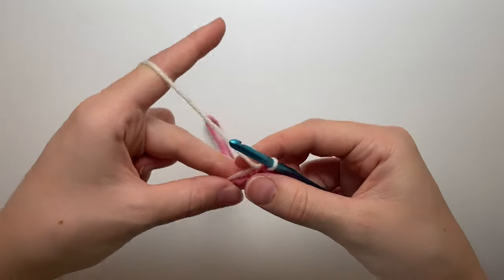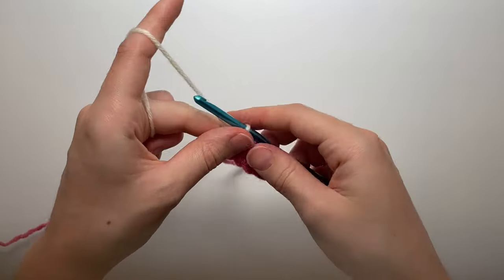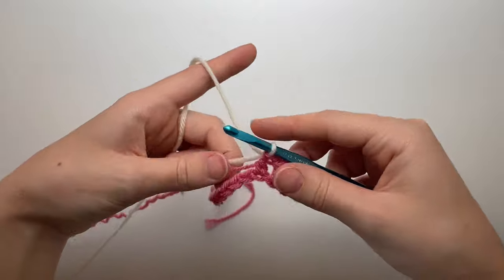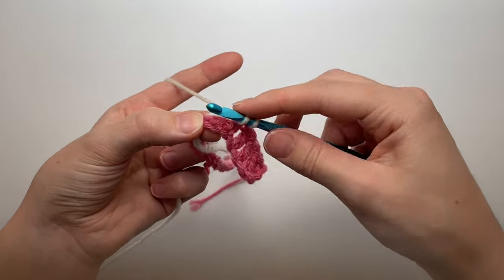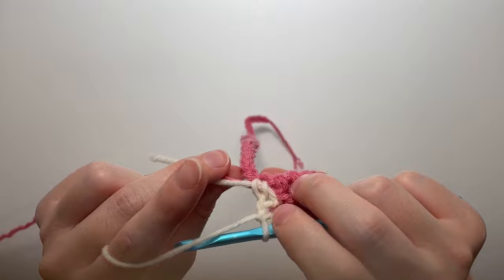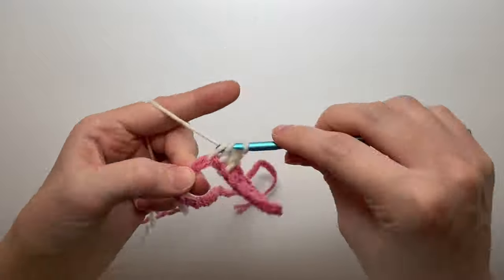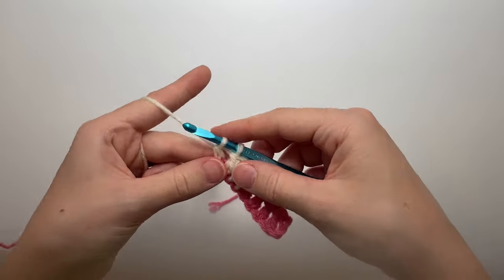Now I'm holding both strands — the tail from the yarn just attached and the pink yarn — behind the chain, and I'll work around them. Working with the new color, make a double crochet into the next four stitches, working over those two strands of yarn. On the fourth one we're changing back, so don't pull through those last two loops; grab the pink again and pull it through those loops.